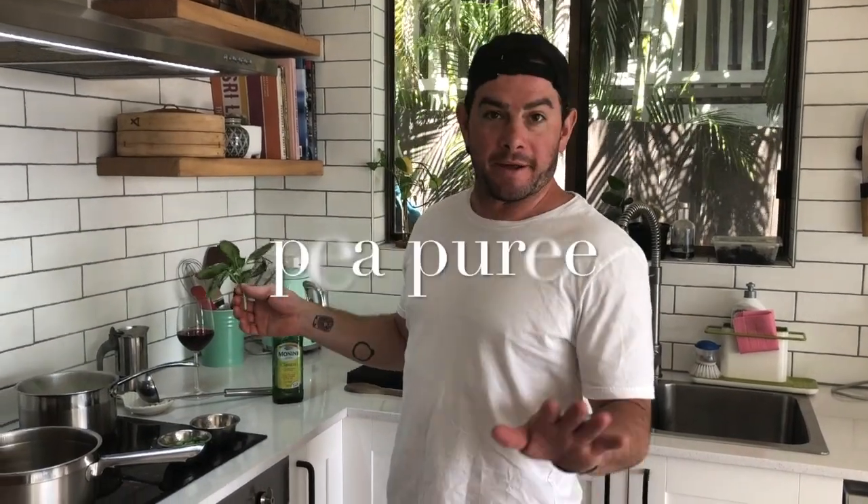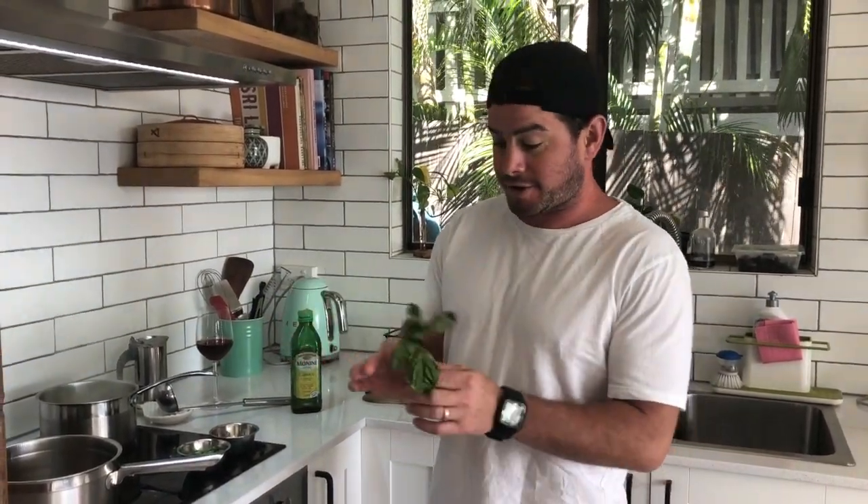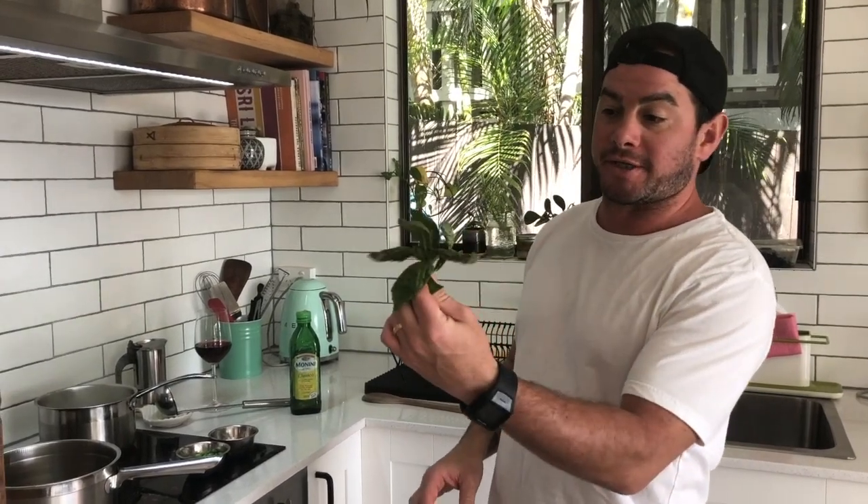We're going to make a basil and pea puree — basil is optional. I have some basil in my fridge that's going bad, so rather than put it on a caprese salad, we're going to put it in the puree to use it up.